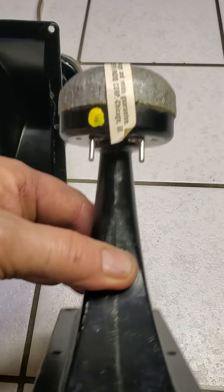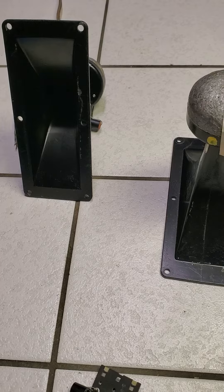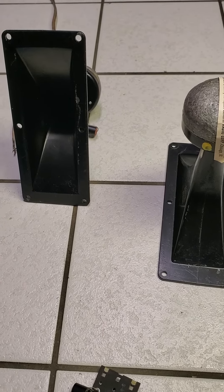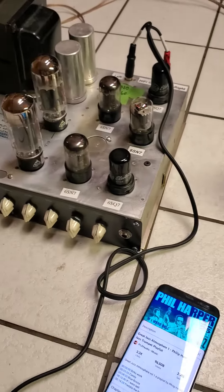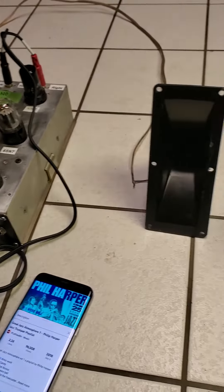These are 8 ohm. They tested like 6.5, 6.8. Just hooked up to the 2 amp — they sound great.